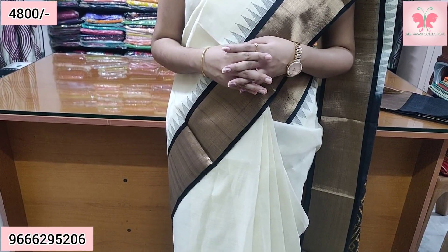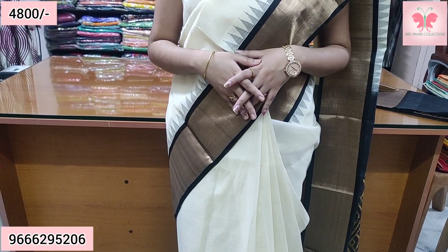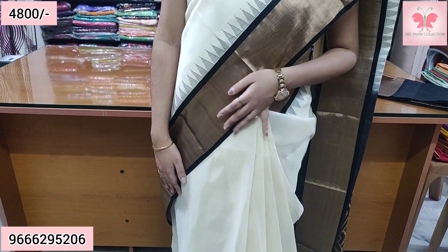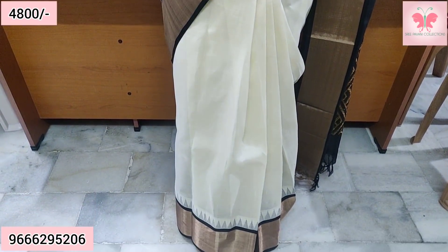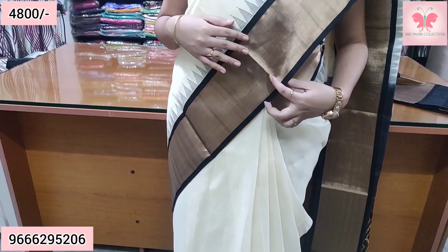We have a thread weaving temple borders on the small pieces. We have a half white and black border, a cutty border. Both sides are the same border.